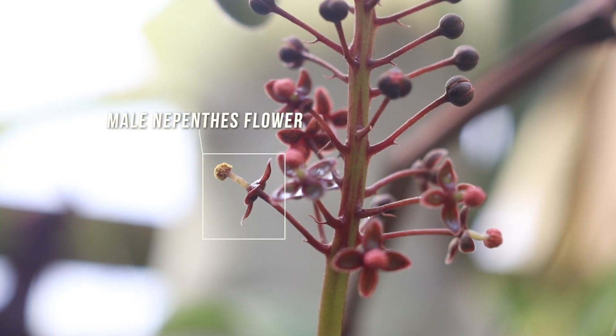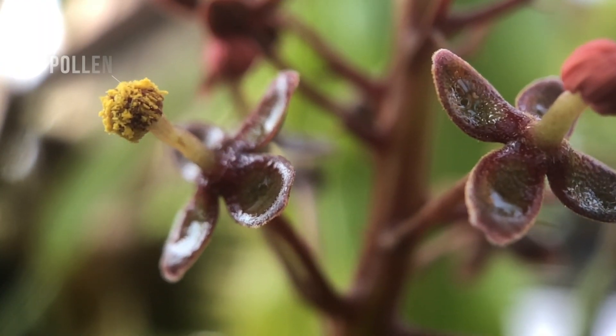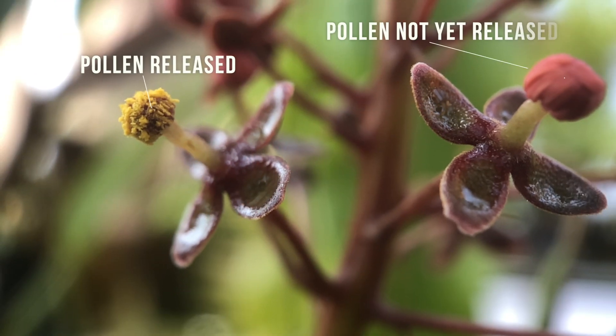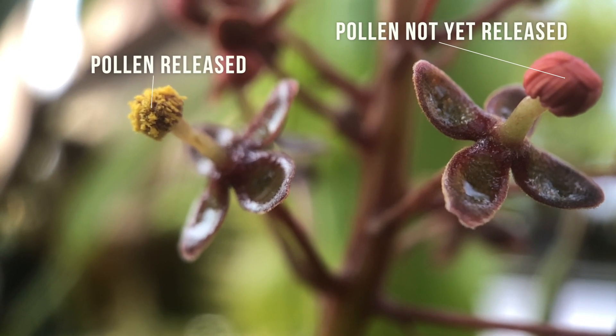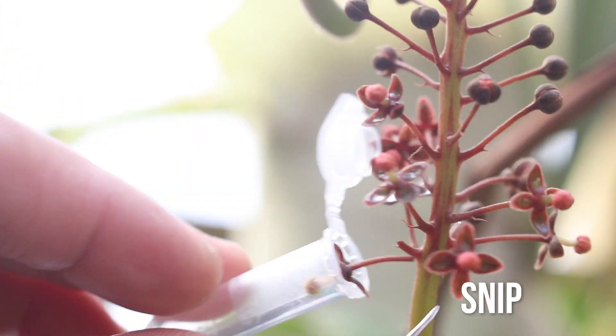Here's the Nepenthes flower that I'll be collecting — here's a closer look. It should be noted that it's best to collect pollen within 24 hours of being released. The flower on the left has released pollen while the one on the right has not. To collect pollen I slide the bloom into the flower holder vial tube thingy, then snip.